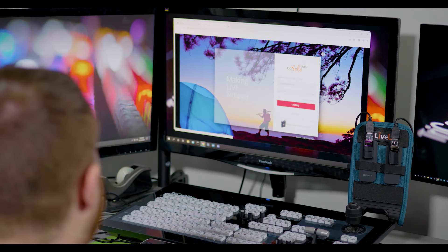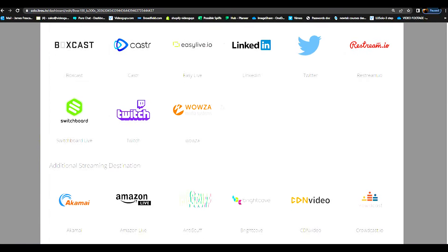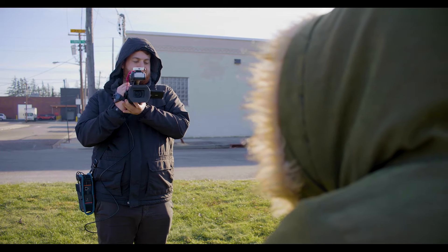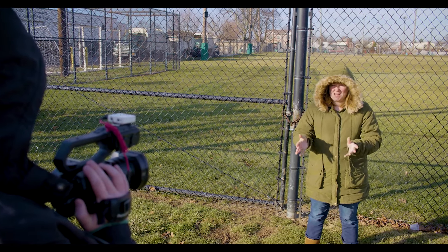Setting up a destination is just as easy as well. Simply choose your destination from the LiveView portal account in advance, and when you're ready to go, hit go live on the LiveView unit. If you don't want to stream directly to a CDN, LiveView Solo Pro now allows you to stream using an SRT feed.